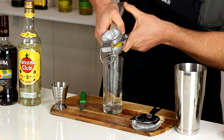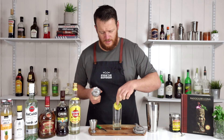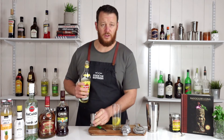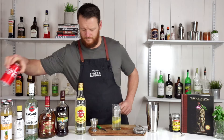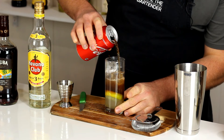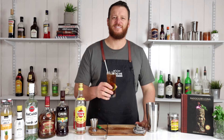First, start by squeezing half a fresh lime into your highball glass, and I'm just going to dump the spent lime straight into the bottom of the drink. Measure out 60 ml or two ounces of your preferred rum — traditionally white rum, but you can use whatever you like. Fill your highball glass with ice, and then just top it with Coke.